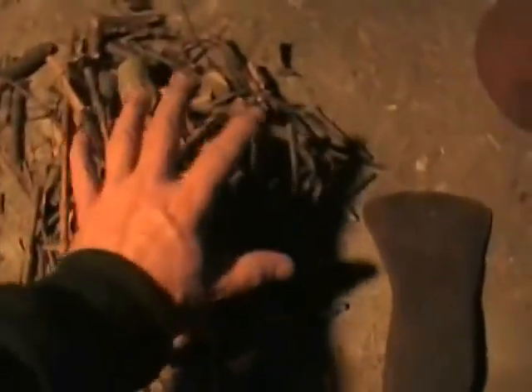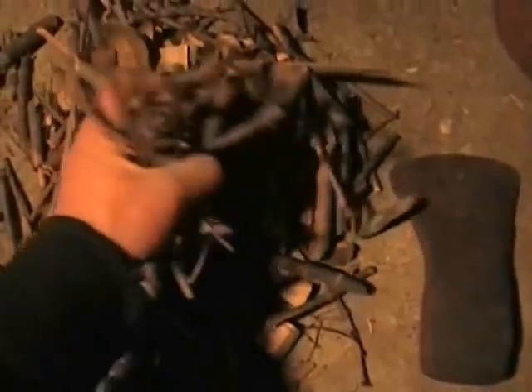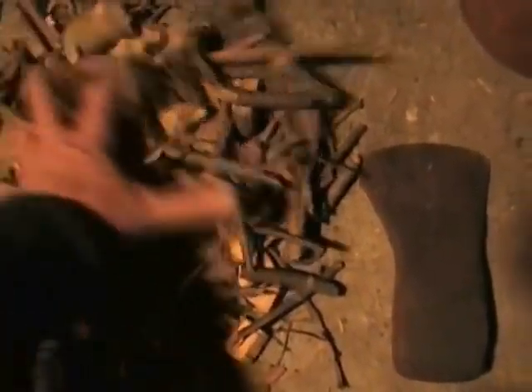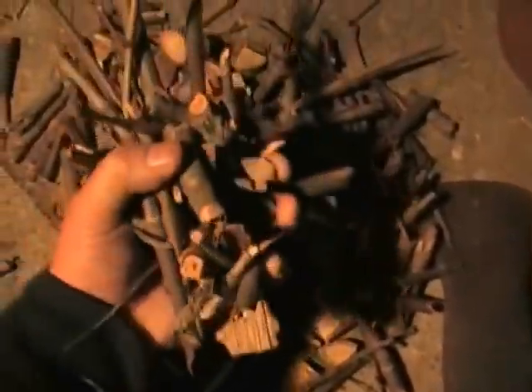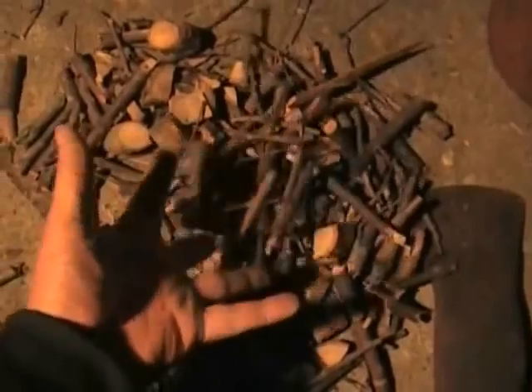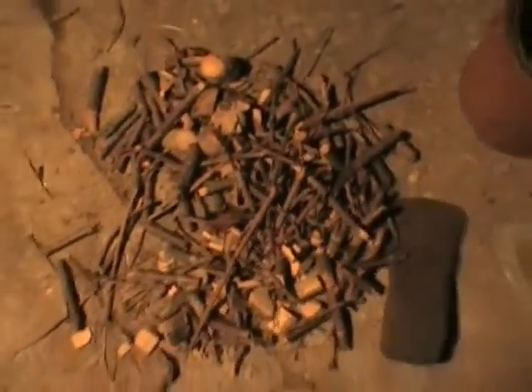Let's take a look at the fuel I'm running these tests with — just small sticks or small branches. In an emergency situation, I could break up enough of this stuff by hand to run a generator for four hours if I had to. There may come a time when wood pellets would not be an option.